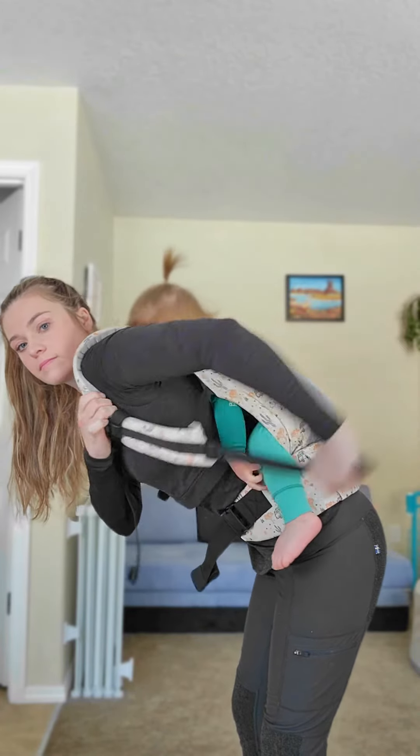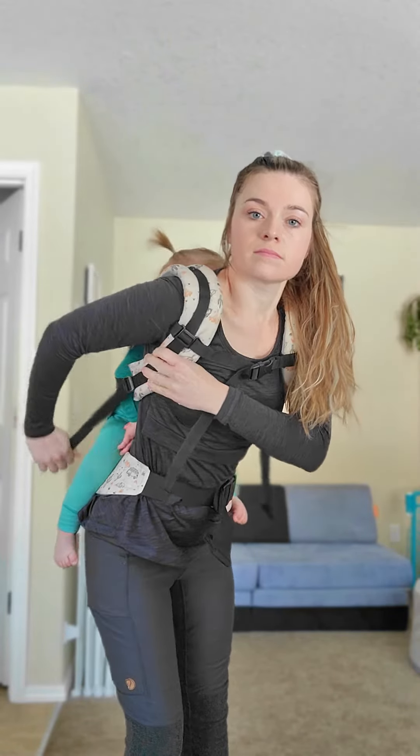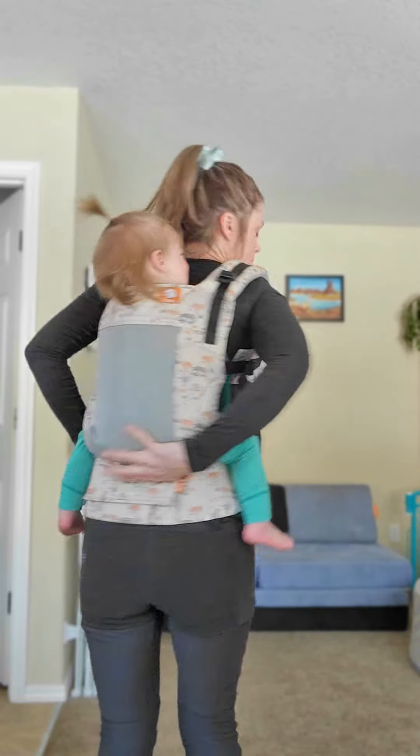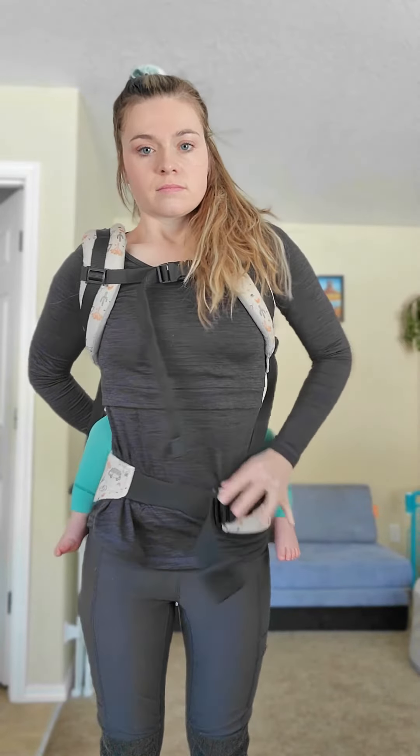You'll want to make sure that you are leaning forward for all of this so that their weight is on your back. Then go ahead and tighten down as needed, and then you can stand up once they are more supported by the carrier. You would then do all of the same things with the waistband, ensuring that it is in a good position and not pushing down on your pelvic floor.